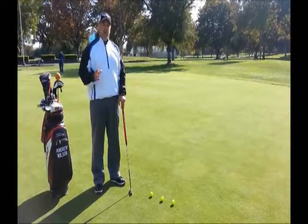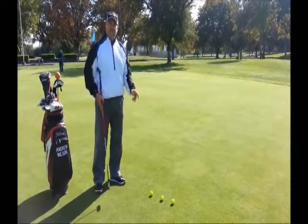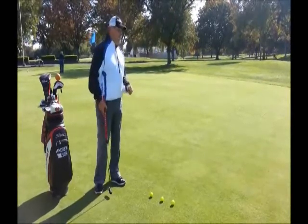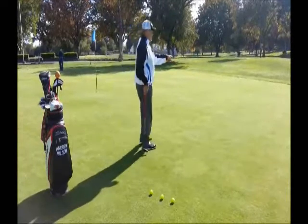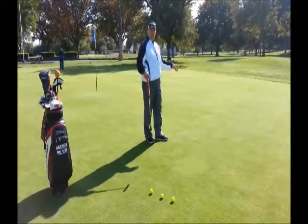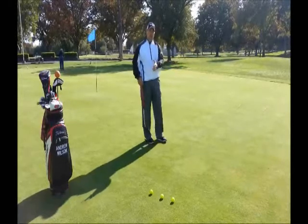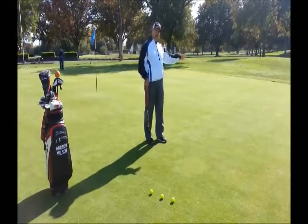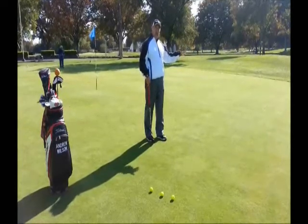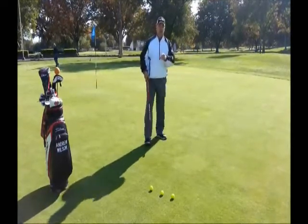Direction's important, but on 15 to 20 foot putts, we want to get our distance control right. A practice tip I have for you here is to simply get a tee and two alignment rods, and what we want to do on a 15 to 20 foot putt is roll these balls and have them fall in those alignment rods as close to the tee as possible. That'll work on your distance control. Let me show you how it's done.